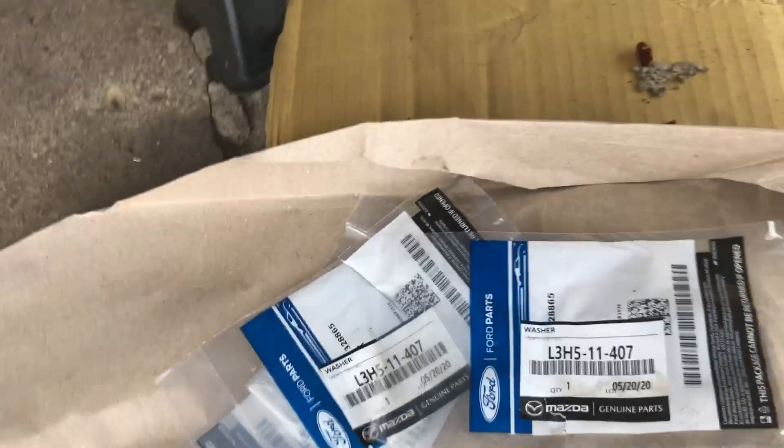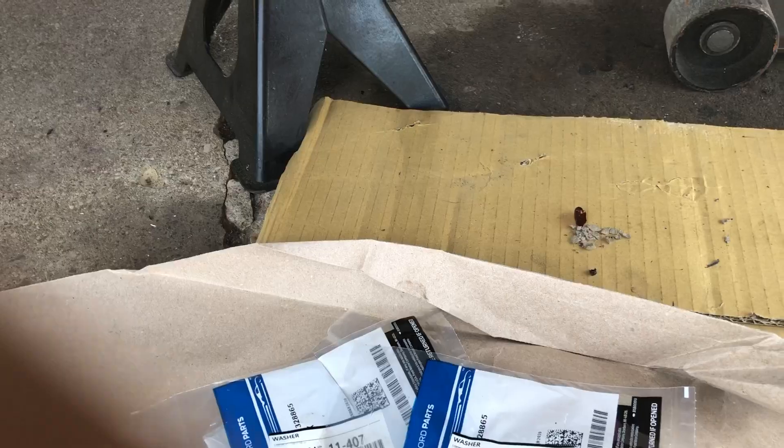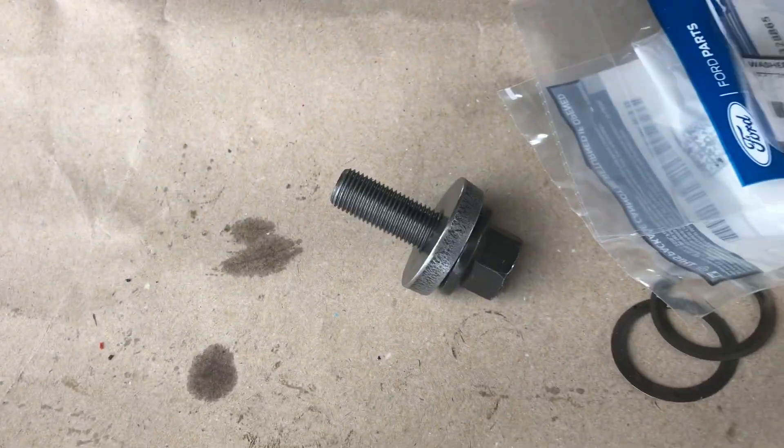This is on a Mazda CX-7 2.3 liter MZR turbo engine, and here's the brand new bolt that I bought for the crankshaft.